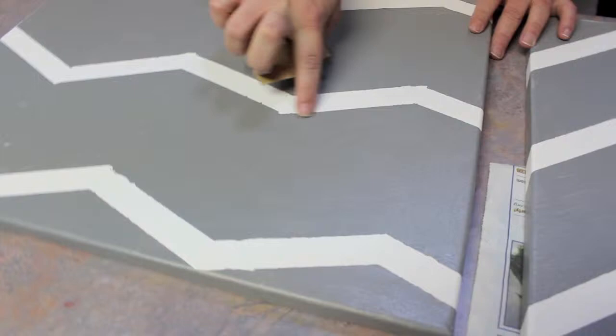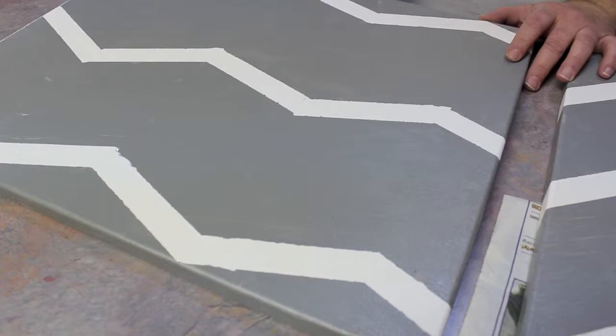You can also take the sandpaper and get little spots like this out just by rubbing it, and I get a lot of those messed up edges — I'll just make them look a little softer.